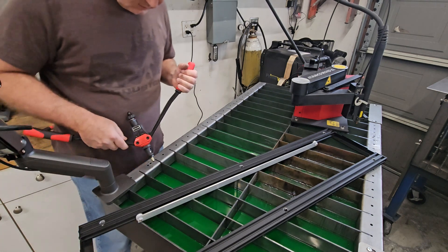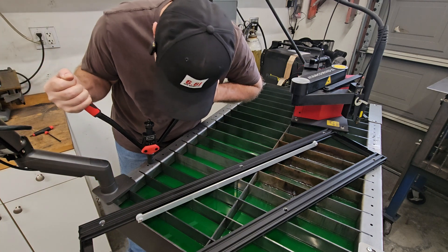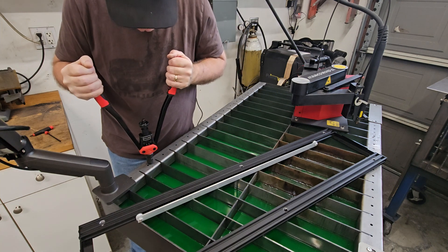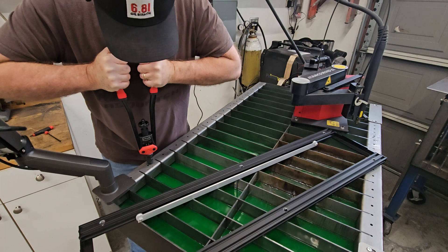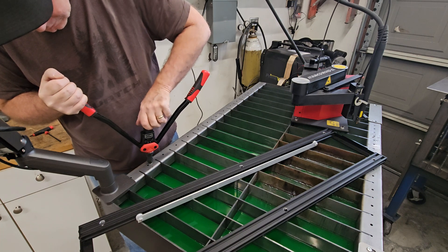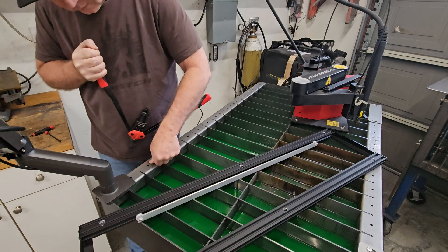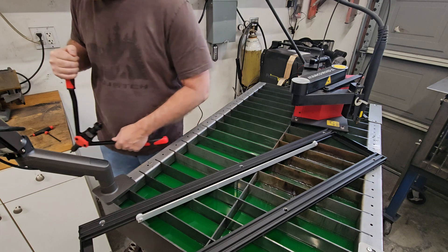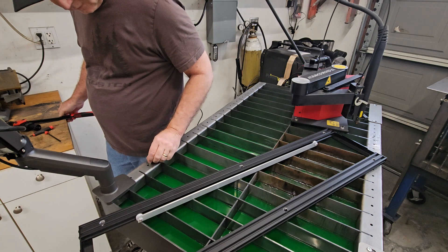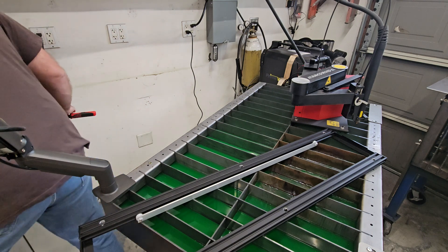Okay, take two — this wasn't nearly tight enough I don't think. But again, if this works like it does on all the off-road fabrication shows I watch on YouTube, it might be as simple as that. Looks right. Quarter-twenties work, so I need a couple more of those.